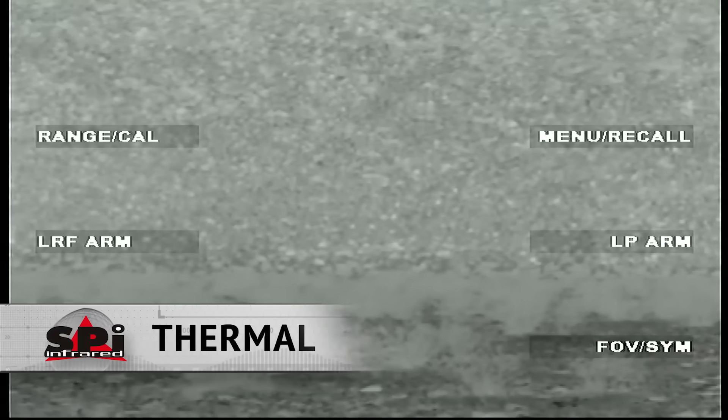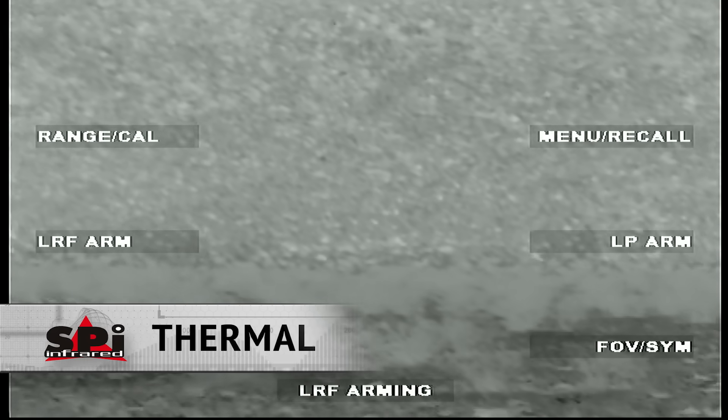SWEER is seeing no lasers. EMCCD is grainy, noisy, and just overall tough to see. Thermal technology is simply incapable of seeing these lasers.